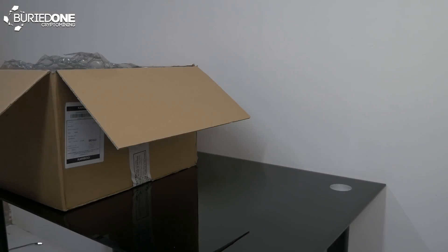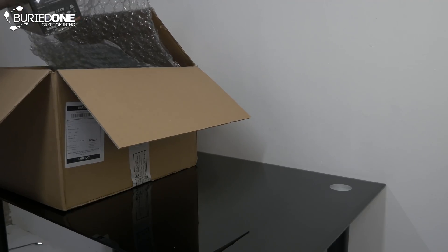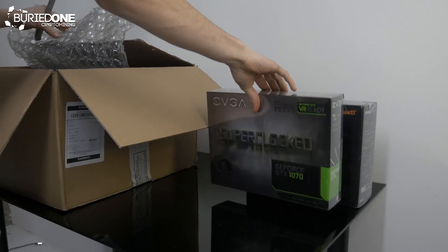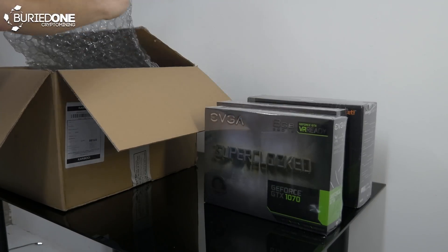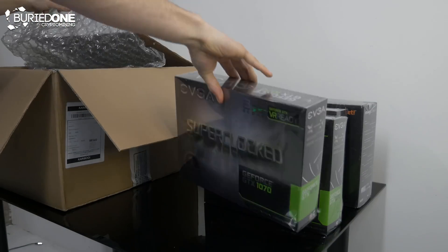Hello everyone and welcome back to a brand new video from Buried One. In today's video I'm going to show you another mining rig build. We're going to be building a 6 GPU GTX 1070 mining rig, and this frame or mining rig build is kind of special, because a lot of people are working with a budget and they aren't sure what they want to do in the future.